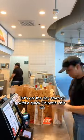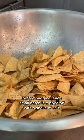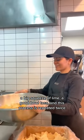The day started with a quick Chipotle chip 101. Before bagging, each small batch is topped off with a shake of salt, a big squeeze of lime, a good bowl toss, and this process is repeated twice.